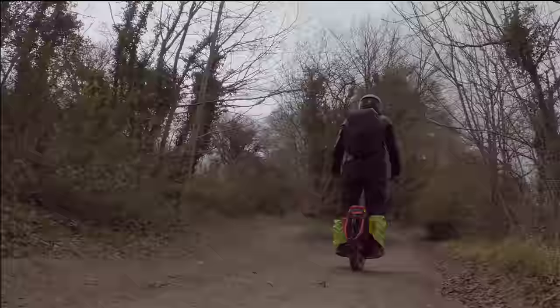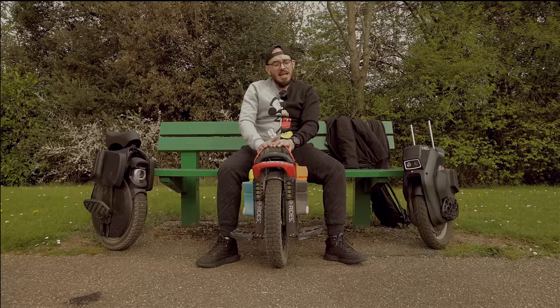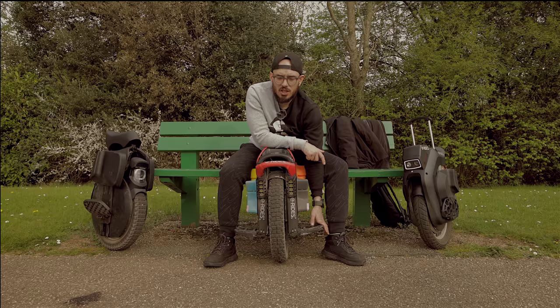If I didn't make these changes to the KingSong S22, the experience was completely garbage. When we talk about the pedals, they are okay — not bad at all — but if I could I would change them for something a little bit better, because all these spikes are going to disappear after a while. You can't change the angle. I really don't like the rubber hinges on the pedals — I had to cut one because it wasn't opening properly.